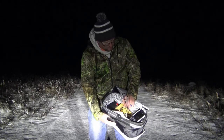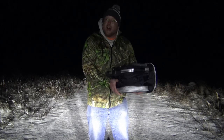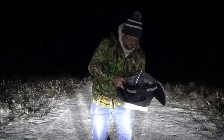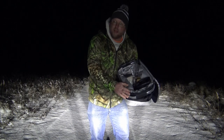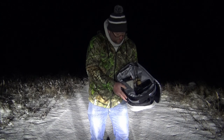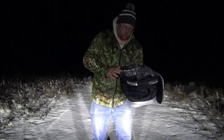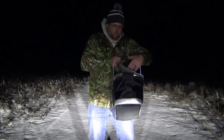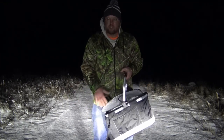It fits the Garmin Striker 4 perfectly. It makes a great little carrying case with extra storage. When I'm out on the ice, I'll set it right down and the cooler lid folds out of the way of the Garmin Striker 4 so it gets good light and I can see the screen really well. When packing up or moving from hole to hole, I just close the top and carry it as is, or zip it up to keep the snow and rain out.